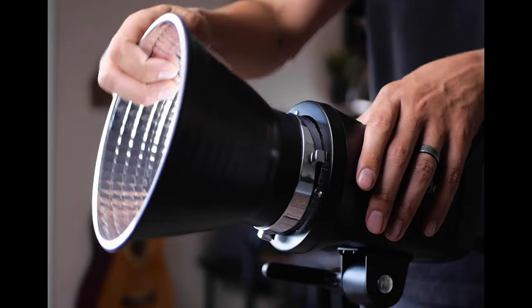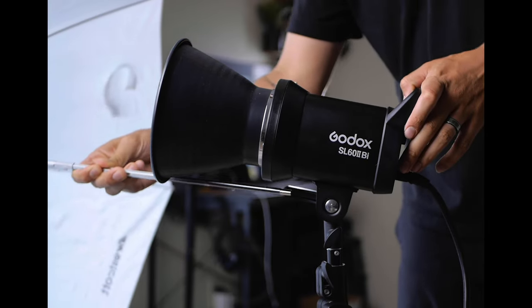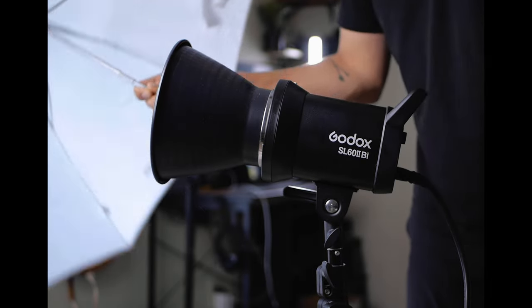This light comes with a standard Bowens mount so you can mount basically any Bowens mount softbox or light modifier on to the SL60 Mark II. One thing to note is that it doesn't have an umbrella mount, but if you typically just use a Bowens mount softbox then this shouldn't really be an issue.